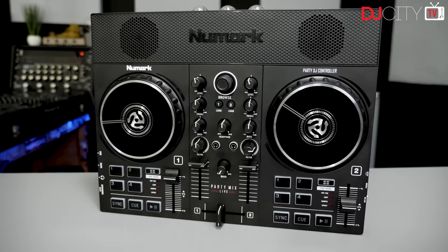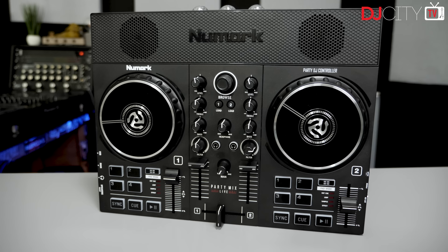Hey everyone, it's Mojax back in the DJ City UK lab. Today we are looking at the Numark Party Mix Live. This is a beginner budget controller which is all about fun — let's get to it.